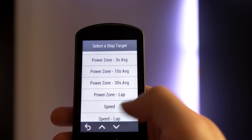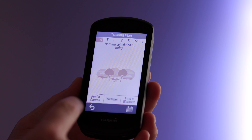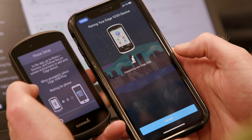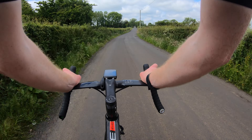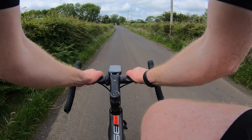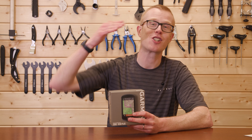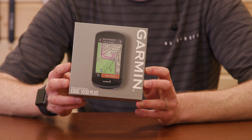There's a whole load of training features, workout recommendations, and more which work seamlessly alongside Garmin Connect and other third-party apps, which we're not going to go into here, but you can explore more via the link below. Over the next few months, I'm going to be hitting the trails, roads, and local gravel tracks, putting more miles on the 1030 Plus and seeing if it can take my riding to the next level.